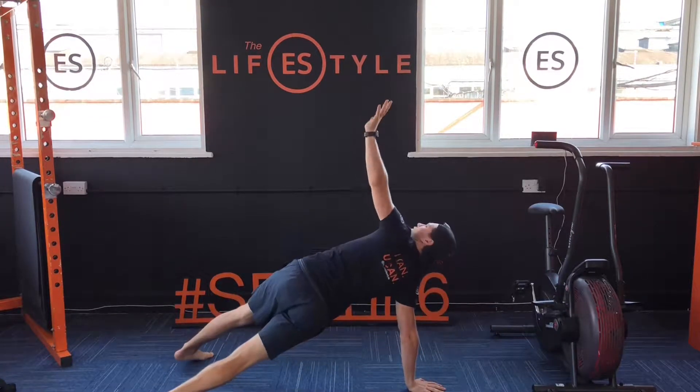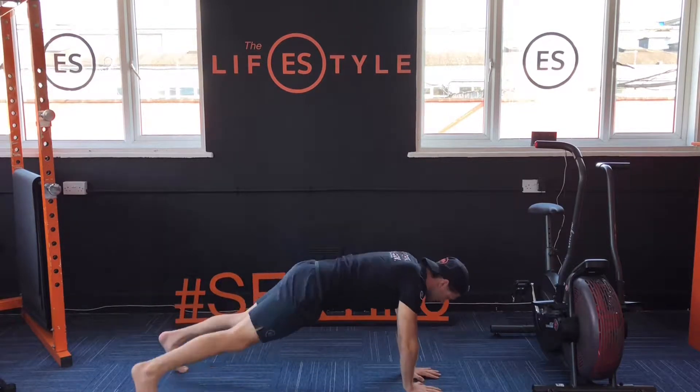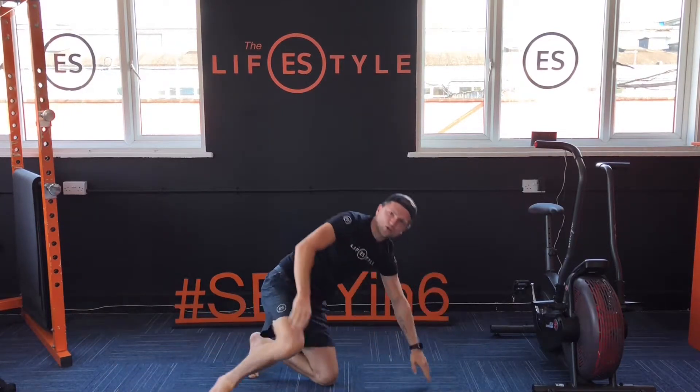Number five: T-notation. Squeeze it up, T-notation, squeeze it up. And then your last one: plank punches. Jab it out, jab it out, stay in control.